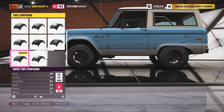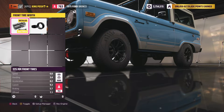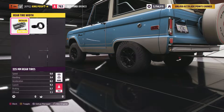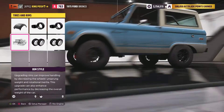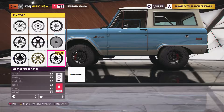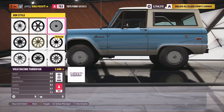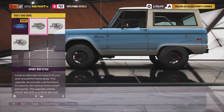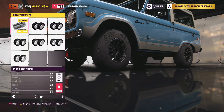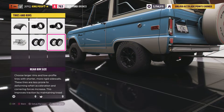For tire compound, I went with the snow tire compound just to bring it up to A-class, then left everything else stock — 225 in the front and 225 in the rear. I put my favorite rims on, my TC-105Ns. They're right at the bottom here. 15s in the front and 15s in the rear.